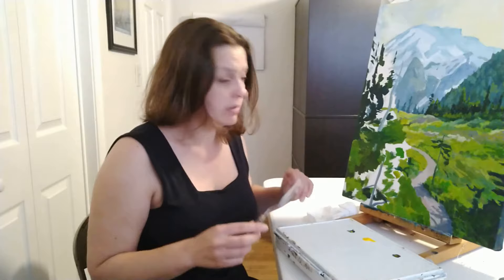Hi! I'm Kristen O'Neill and today I'm going to show you a really easy trick to getting a beautiful but natural feeling green. Really a great trick for landscape painters.